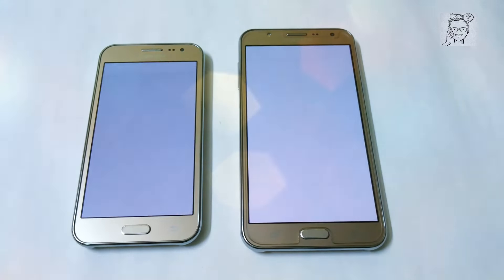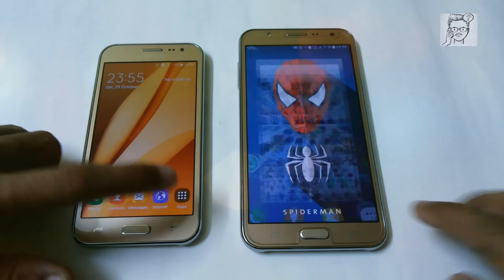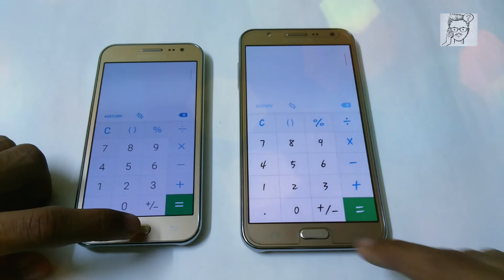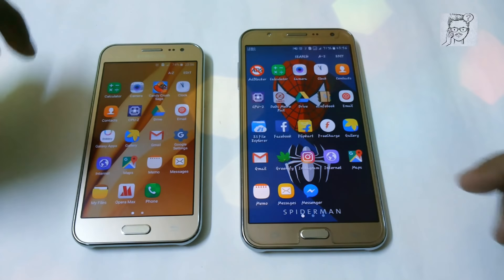So now let's try with the gallery app — here it is, pretty much identical. So let's try to open calculator on both. Here it is, again faster on the Samsung LCG7, maybe it is because of the 1.5 GB of RAM.